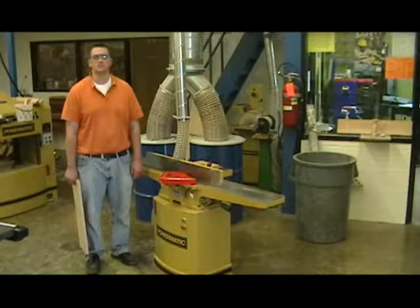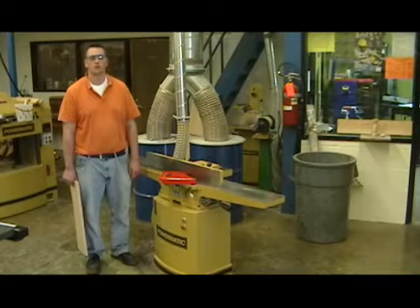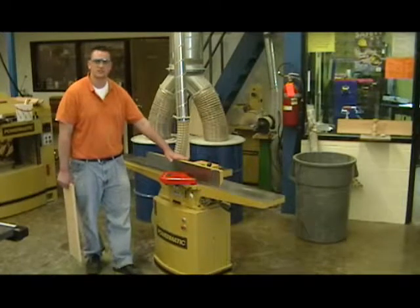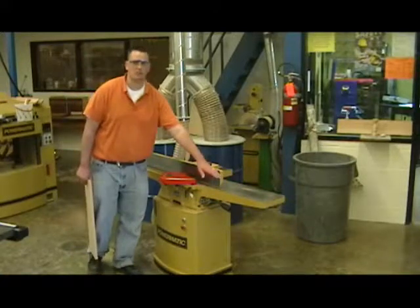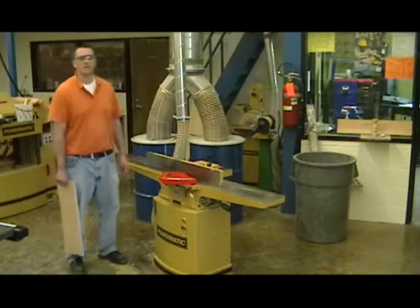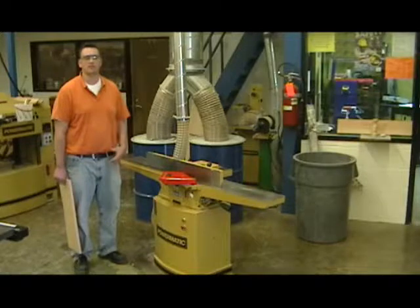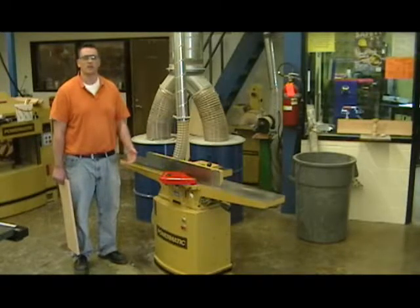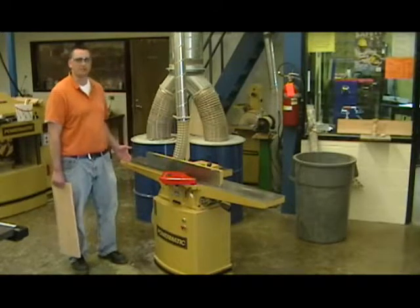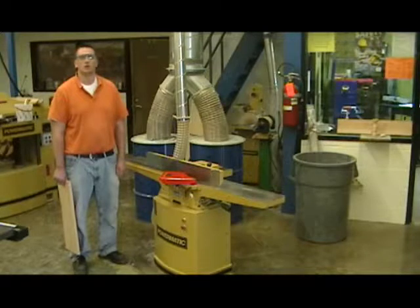There are four main parts to the jointer that you need to know: the guard, the fence, the infeed table, and the outfeed table. The infeed table is where the wood comes into the blade; the outfeed table is where the wood goes out. The outfeed table sits even with the blades on the cutter head, while the infeed table sits lower than the cutter head.